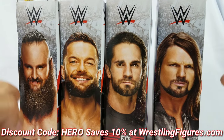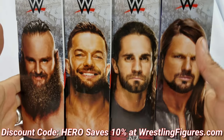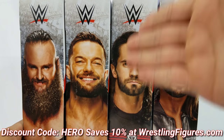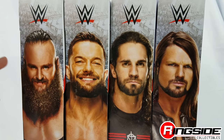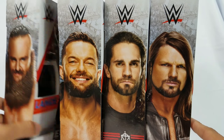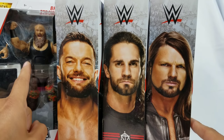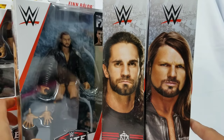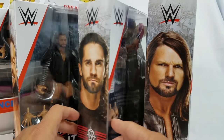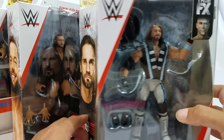Hey, it's Wrestling Hero Figs! The two sweet gentlemen have brought the Top Picks line all together — Seth Rollins and Braun Strowman. We're gonna review the full wave. This is the first time we're seeing this wave. We got a lot of questions about the Braun figure, we're gonna answer them today. We got the Balor boy, Seth Rollins again with that sick head scan, and AJ Styles.